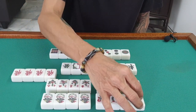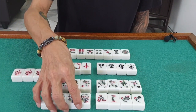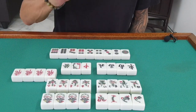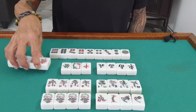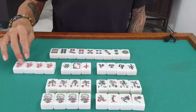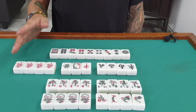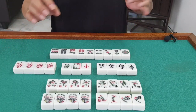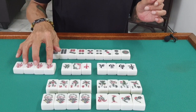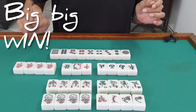We have another set of animals and another set — sometimes plants — depending on the design you buy. Most importantly, we have four jokers. These four jokers are very important because they can make a lot of changes and become many combinations. If you have 14 tiles in your winning hand and four jokers in hand, you are a big, big win.